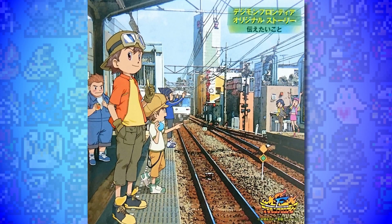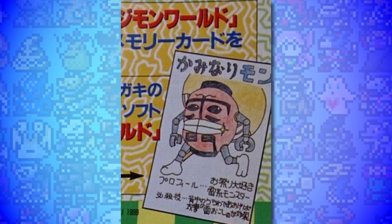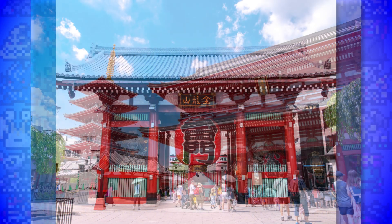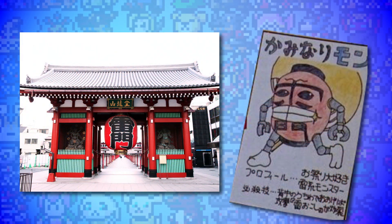Next up at number 6 is Kaminarimon. This is a Digimon that is referenced as far back as Digimon World 1 on the PS1, achievable with the Electro Ring item, and also jokingly referenced by Junpei, or JP, in the Digimon Frontier audio drama 'Things That Want To Be Told.' It was believed for many years that Kaminarimon had no official design, but actually it was under our nose the whole time. Kaminarimon - literally 'Thundergate' - is the entrance gate to Asakusa's famous Sensoji Temple in Japan, which has a giant lantern smack bang in the middle of it.